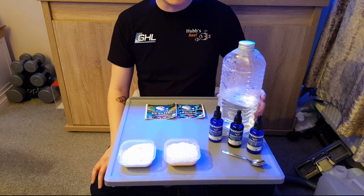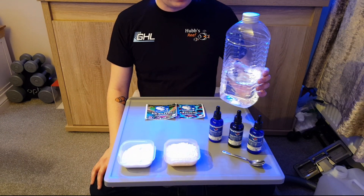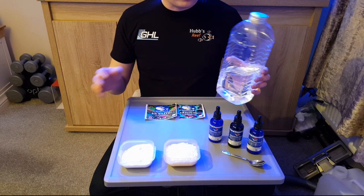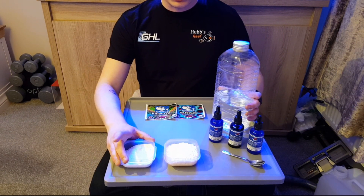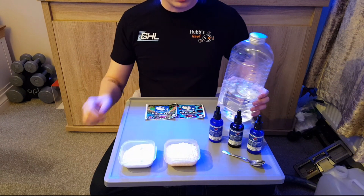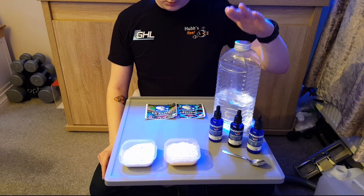First of all I'm going to mix up the KH solution. I've got a tub of RODI water here — just under a litre. I make probably about eight litres at a time but today we'll do a litre. What we're going to do is add 100 grams of the KH buffer into about 800ml, mix that up until it goes clear, and then add the rest of the water to make up the litre.